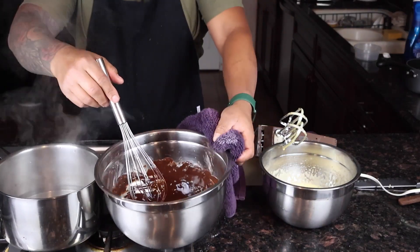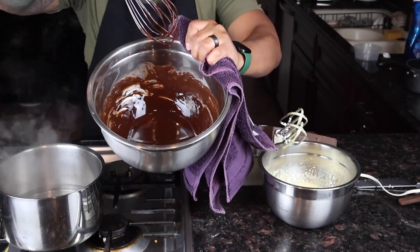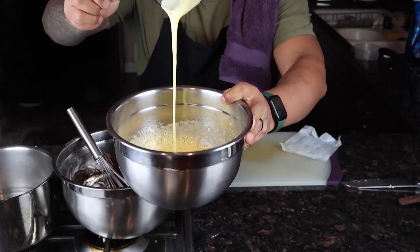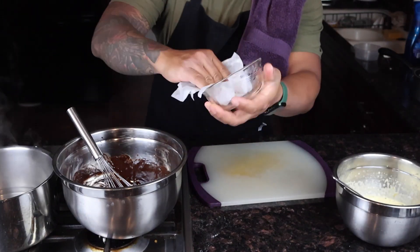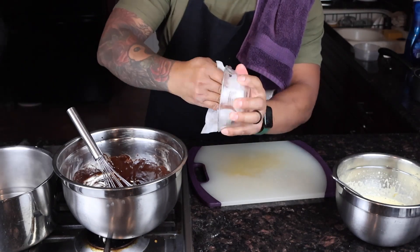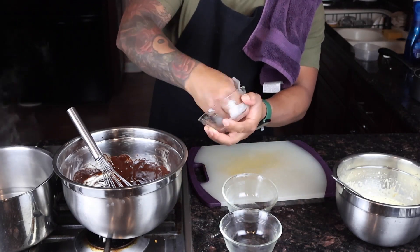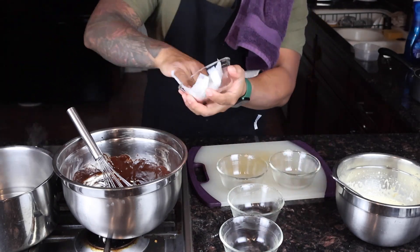Now our chocolate is melted and I'm going to wait a little bit to cool it down. If it's too hot, you don't want that because the eggs would cook. The eggs are already done. For the next step, I'm going to take a ramekin and use the remaining grease from the butter wrapper to coat around the ramekin — all of them. This will help prevent the molten chocolate cakes from sticking to the ramekin.